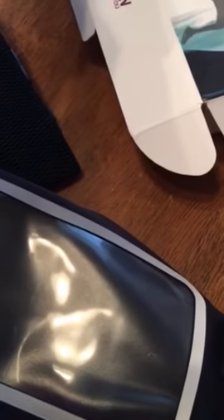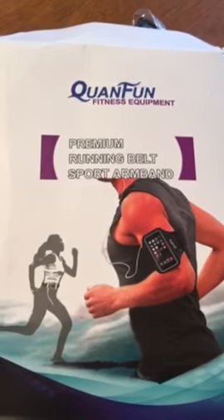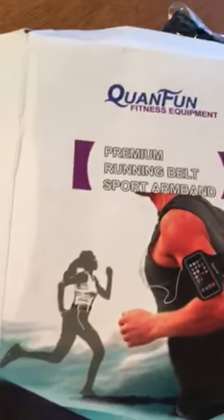I absolutely love the fact that it is big enough for my iPhone S Plus. There is also a waistband running belt that you can use, and it comes with adjustable sizing. It's from Kwon Fun and you can probably find it on Amazon. If you check out our review, you can also get the link to where to buy it.